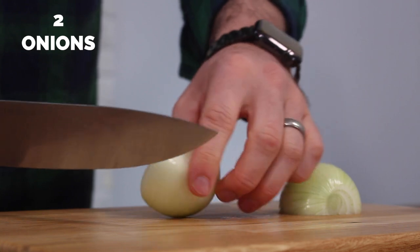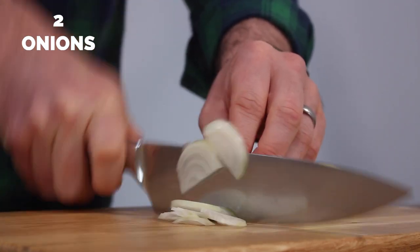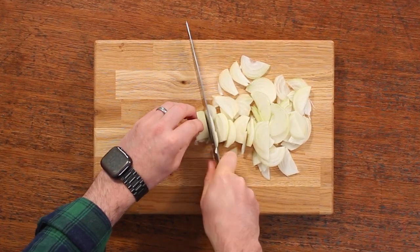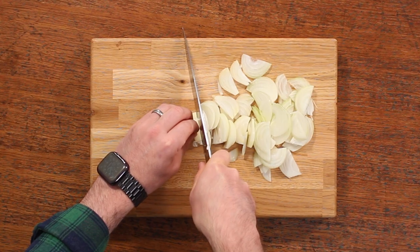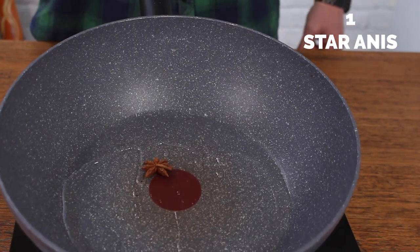Once you've chopped up the pork, slice two onions. I'm using white onions — try and make them reasonably finely sliced. If you've only got red, that's fine, just use what you've got in your cupboard. Then once you've prepped the onions and pork, you're going to heat a star anise in some oil.